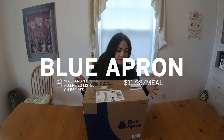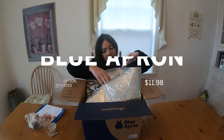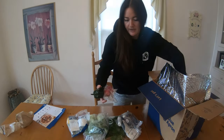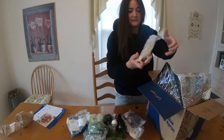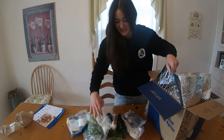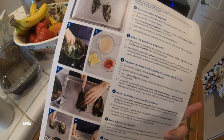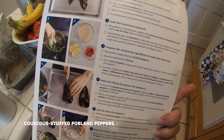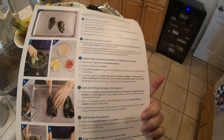Blue Apron just arrived, and all the packaging pretty much looks the same. I'm happy to see some fresh produce in here, and some rice — not pre-cooked, which is nice. I feel like the directions break it down into steps that are easily digestible.